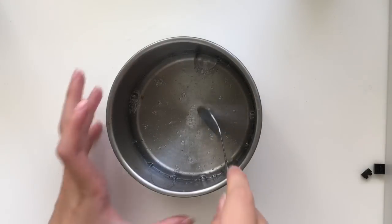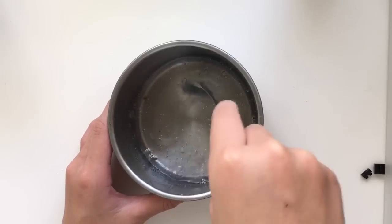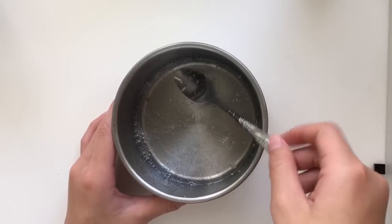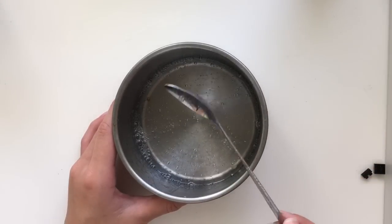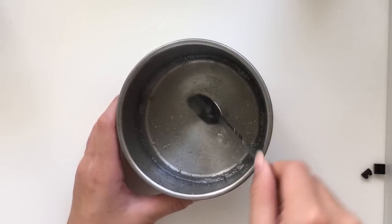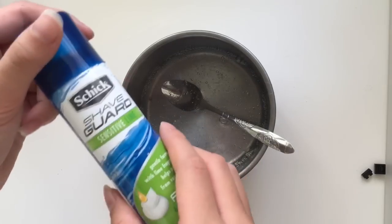After that's done, use your mixing tool and mix the water and glue together. Mix it well. Oh, and I also forgot to mention that you need a mixing tool. After you're done mixing, it's time to use your shaving cream.